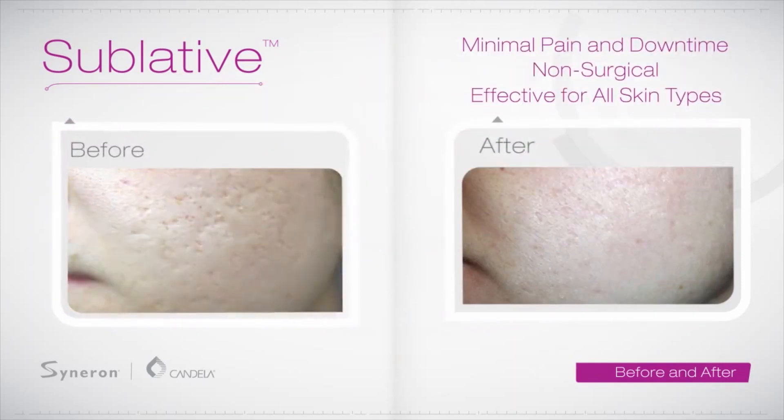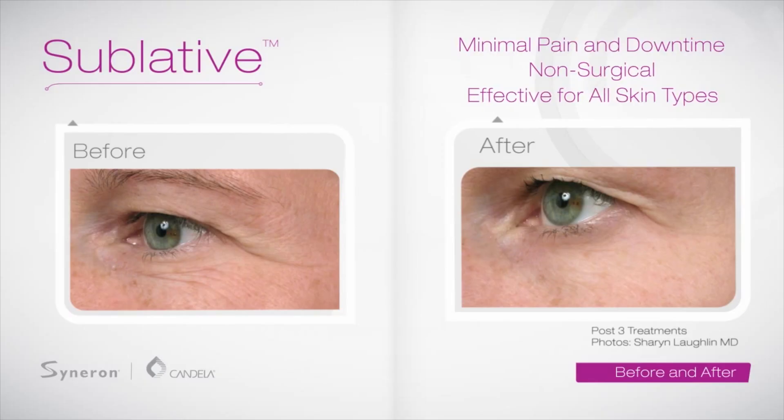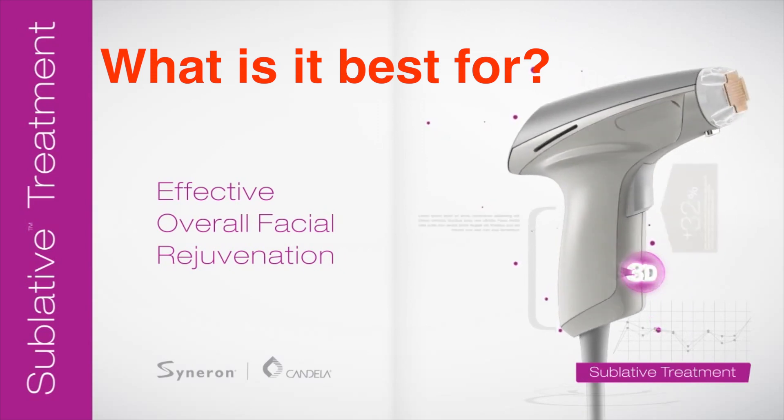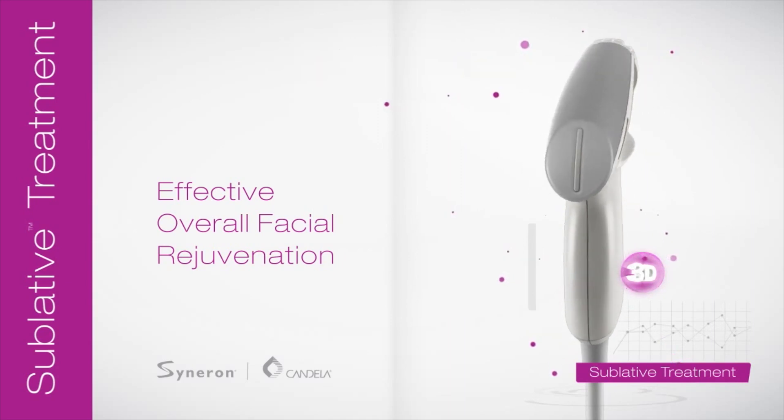It does have minimal pain, minimal downtime, and it's great for all ethnic skin types. But I don't think this is the machine of choice for wrinkling. Let's have a look at a couple of examples. This is day one and day three after. The patient is completely healed up by day four, but look how subtle the results are between treatments. If you look at two treatments, you can barely notice a difference at all in the before and afters. So I'm not a fan of it for rejuvenation — there are many other devices, including fractionated devices, microneedling, and PRP, that do a better job.